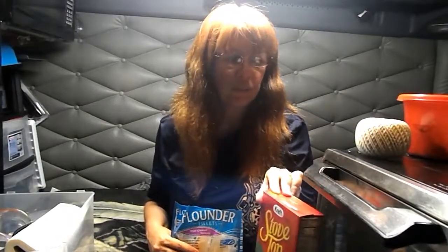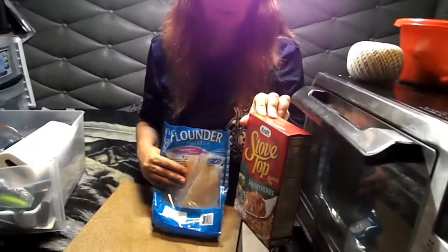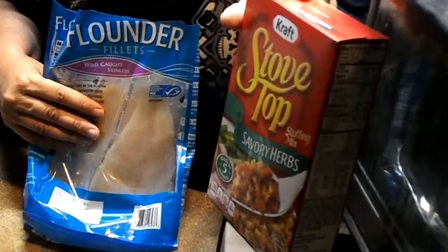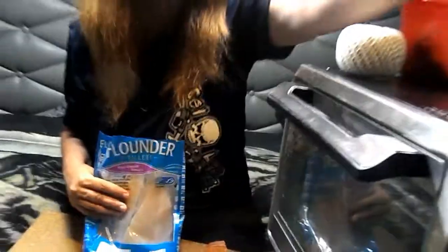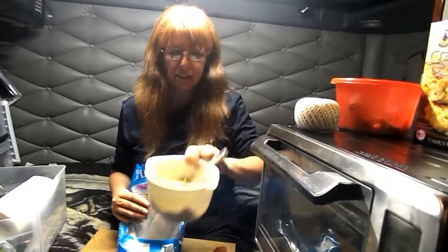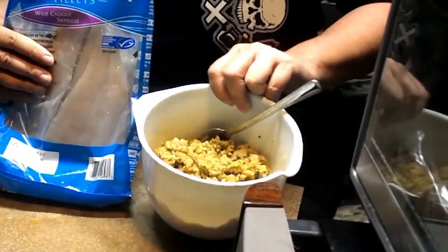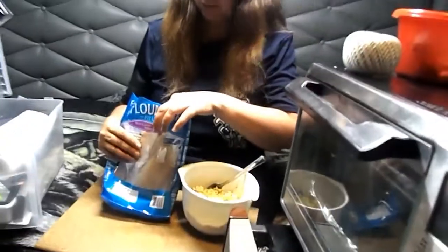I've already pre-made my stuffing because I am quite sure that all of you know how to open up a box of stovetop and make it. So I've already done this. Here's my box of stuffing already ready to go. So now all we've got to do is stuff the flounder.